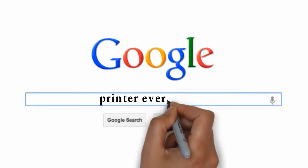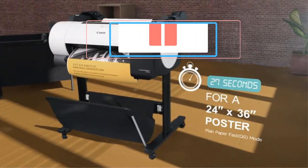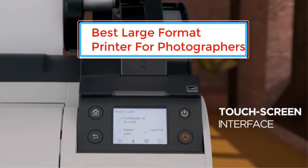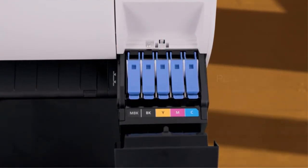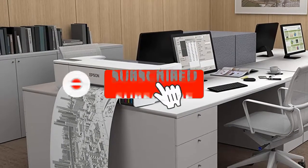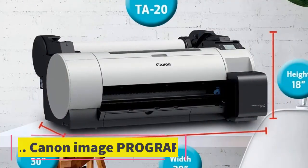Visit my website printerever.com before going out to buy a printer just right for your needs. In this video, PrinterEver provides an in-depth review of the seven best large format printers for photographers available on the market. The list is based on popularity, quality, price, durability, user opinions, and more. Check the description section below for more information, and don't forget to subscribe. Let's dive in.